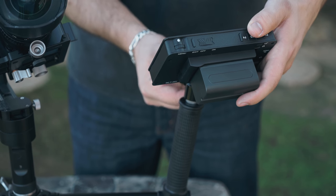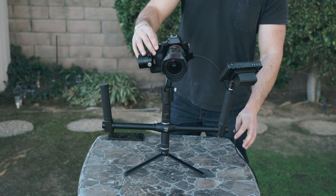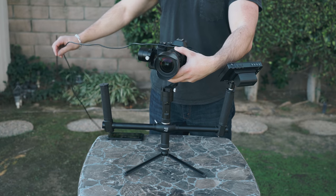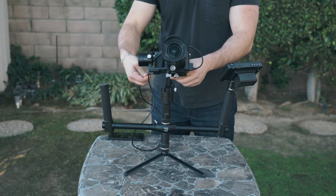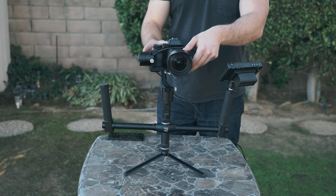Once you've attached your monitor you can go ahead and loosen up the ball head tensioner and adjust the monitor so it's easy enough for you to view while shooting. Now let's attach our HDMI cable. I strongly recommend that you get a shorter HDMI cable because extra slack can be a bit of a pain. First off let's connect it to the camera, then let's properly wrap it around the rig — starting by feeding the cable over the lens, then going under the roll arm and over the pan arm. It's important to leave a little bit of extra slack so your gimbal still freely rotates without any obstruction.